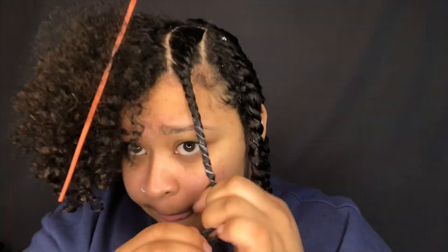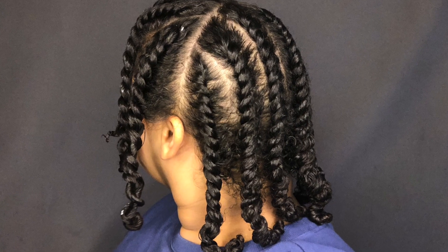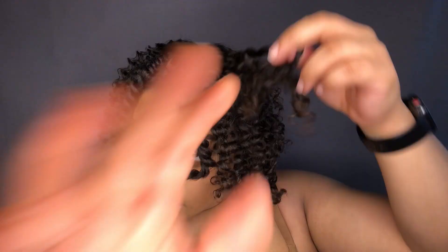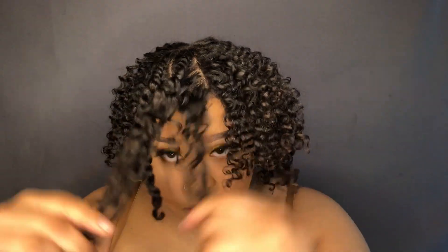Hey guys, I hope you learned how to do your flat twists — it was a little difficult for me but I think I did pretty good. Now to unravel: I'm unraveling in the same way that I twisted, and I also have oil on my hands — I didn't show that part. They were big, juicy, and defined. I really like this style. If I would do anything different, I would just do smaller sections to give a little more definition and less frizz.